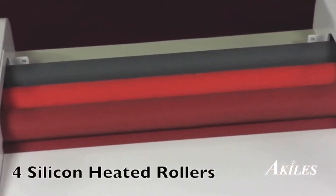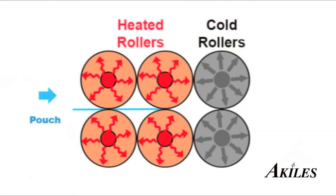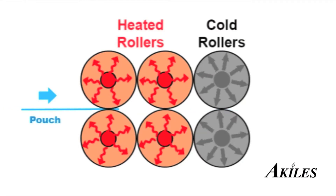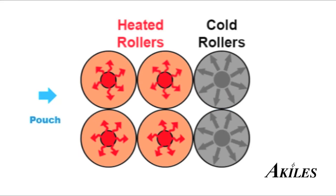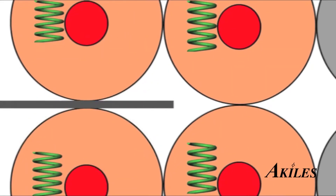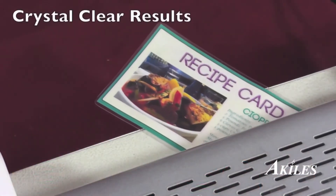The Achilles ProLam Ultra X6 has heated roller technology with four hot silicone rollers that efficiently distribute heat from the inner core to the roller surface, evenly melting the pouch laminate as it passes through. The rollers also use a flex tight spring system to apply even pressure on the pouch laminate to produce crystal clear lamination results each and every time.